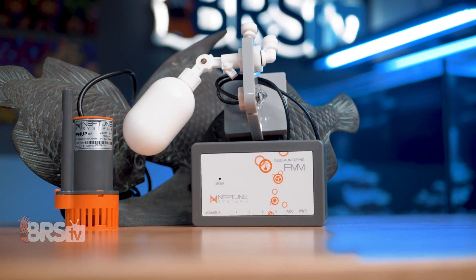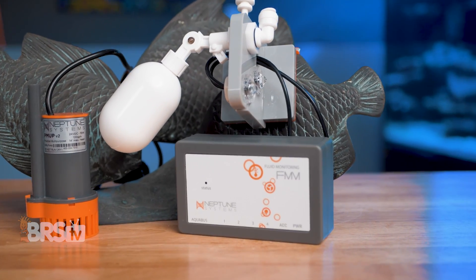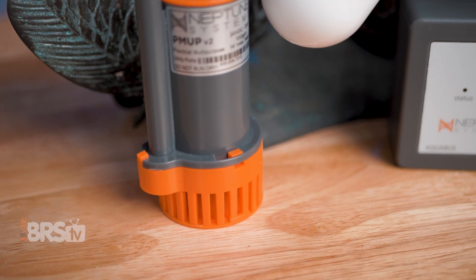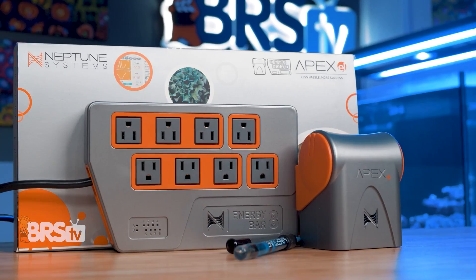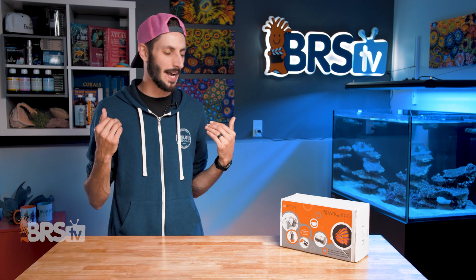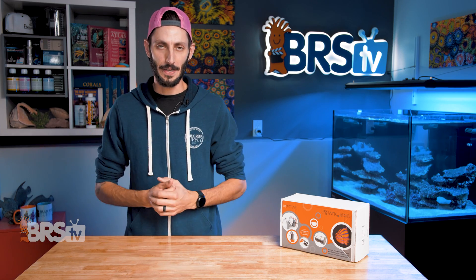If you're looking for a safe auto top off solution with multiple layers of protection from overfilling, a pump capable of pushing water up to 14 feet vertically, that takes just minutes to set up and can even send you push notifications when paired up with an Apex, then check out the ATK V2. It also has two add-ons you can get to add additional layers of safety, but I'll talk about those in a bit.